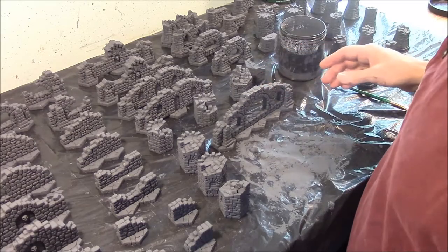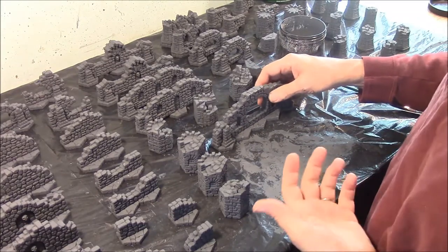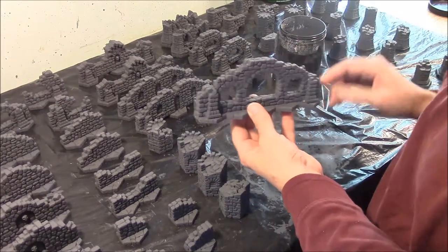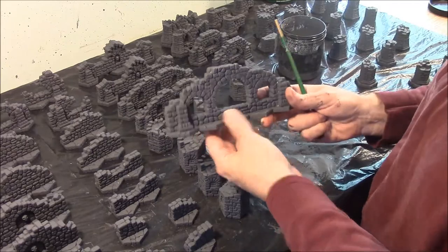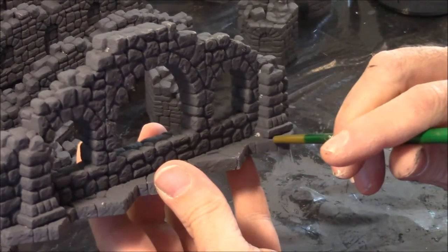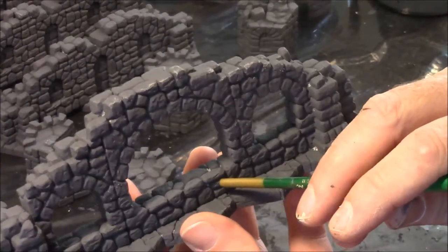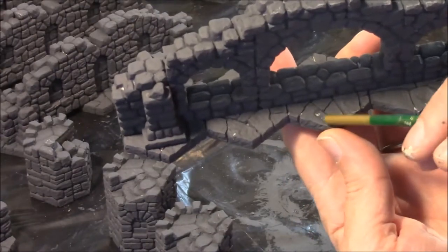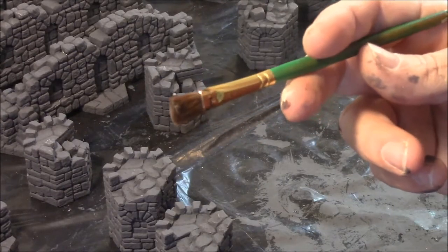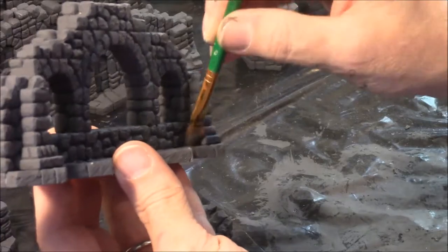I've put the first coat on all of the wall sections. This job took me just over an hour — about an hour and 10 minutes to do it all. Now let it dry for probably about an hour, then check every piece because I guarantee there's going to be a lot of little spots that you missed. You'll see spots like a white area in a corner, inside a window, or on the floor tile. I'm going to use a smaller brush with a fairly stiff bristle, get a little paint on it, and jam it into those spots I missed.